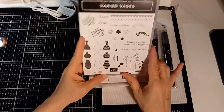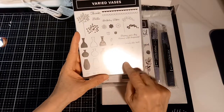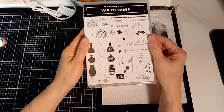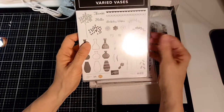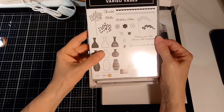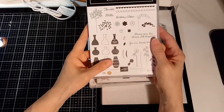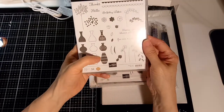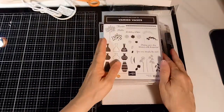This other stamp set is a pretty old one but it has a lot of stamps - I love the little flowers and the vases. It has a punch too, but I didn't get it. I'm trying to get rid of all my punches because I don't have the room anymore. I'm making myself use my electronic cutters - with my Brother ScanNCut I can stamp these and then cut them without needing the punches.